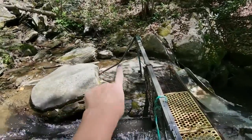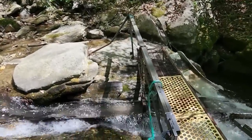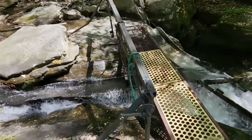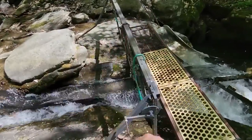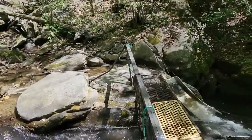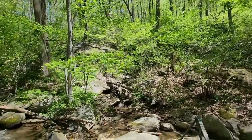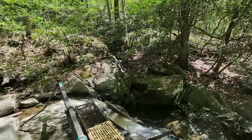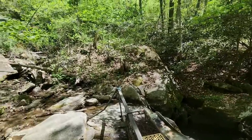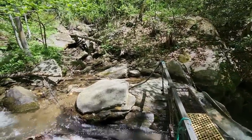A rock came down and bent that. It gets up over all this when it's a big rain — so it gets higher. My goodness. It's beautiful up here.